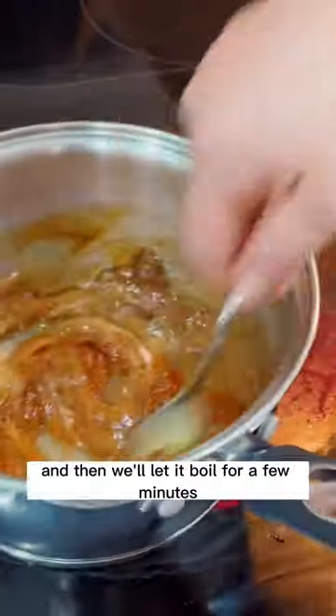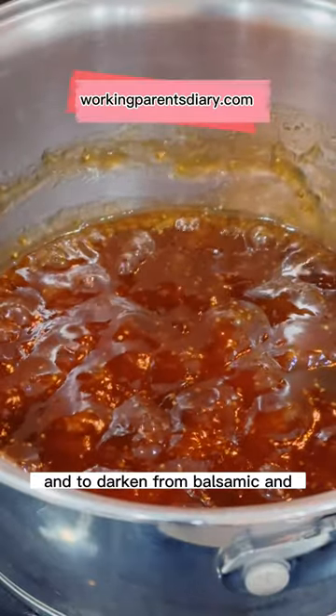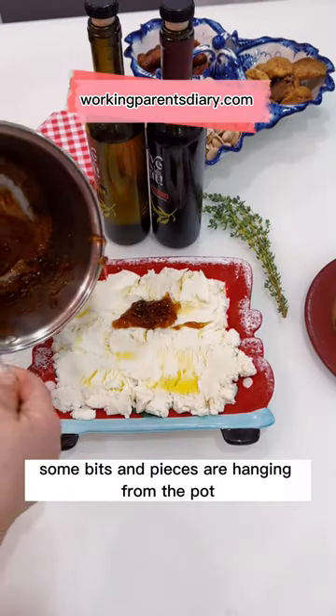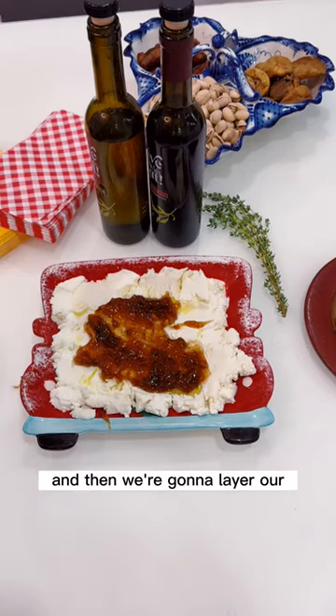Then we'll let it boil for a few minutes, and that will allow your jam to caramelize and darken from the balsamic — it becomes like a little candy that's even a bit chewy. As you can see, some bits and pieces are hanging from the pot, so this is what it looks like.